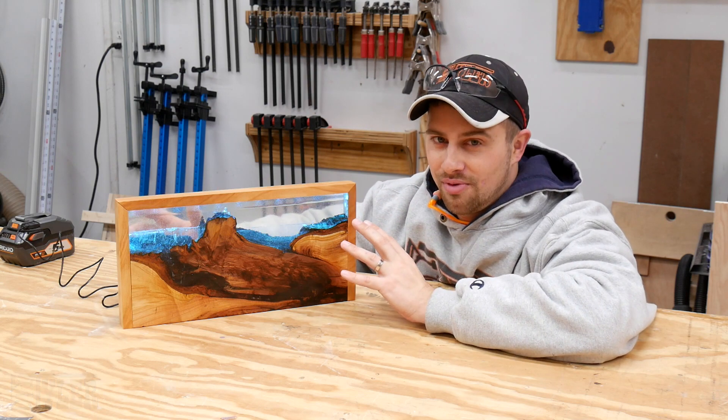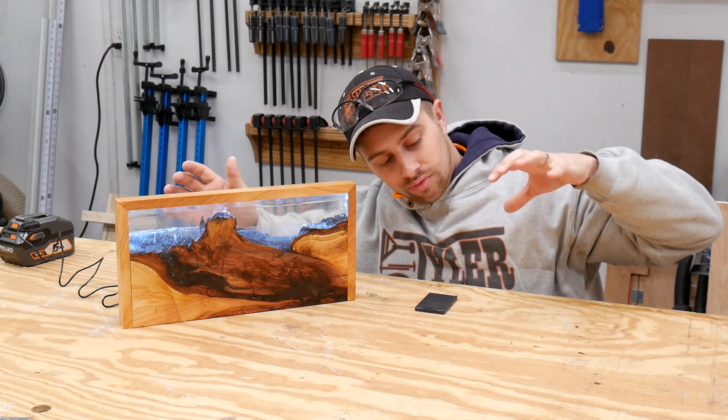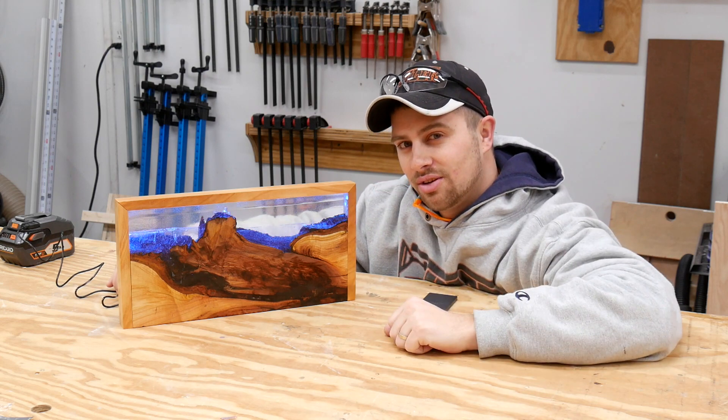I hope you guys enjoyed this video. This was super fun to make and I'm very happy with how it turned out. If you did enjoy this, please hit that thumbs up button. Don't forget to hit the subscribe button right over here so you never miss when we upload a new video. I'm DIY Tyler — you guys have a good one.